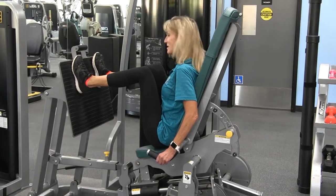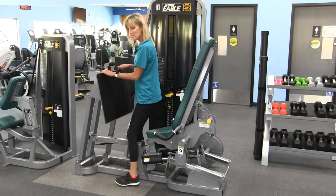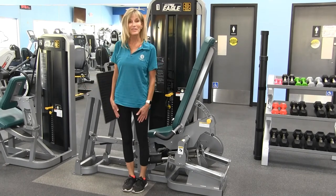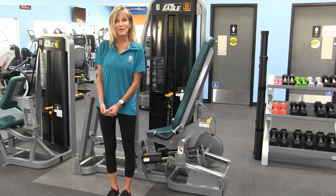When you're all done, set the weight down. To exit the machine, bring both feet down to the floor, pull yourself up, simply step over the center bar, and there you've completed the exercise on the Cybex leg press machine. If you have any questions, please see one of the fitness staff and we'll be happy to help you.